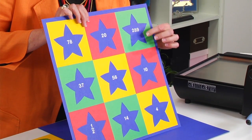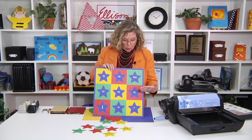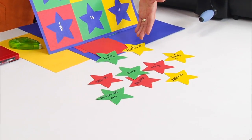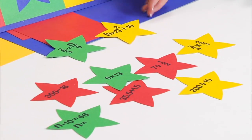If you look inside each of these openings, these star openings, there are answers. The questions are actually posed on the star cutouts themselves. So if you look at the table, you can see all of the stars have the equations on them.